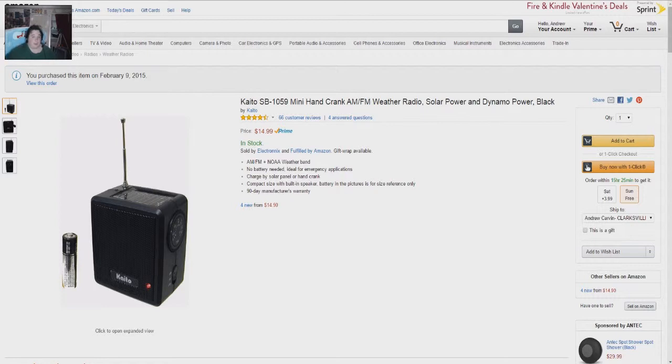Hello and welcome to the COC. I'm your host, Andrew Carvin. This is mostly unscripted and unedited. Today I would like to talk to you about the Kaito SB-1059 Mini Hand Crank AM-FM Weather Radio, which works off of solar power and dynamo power, meaning you can hand crank it. I got the black one.